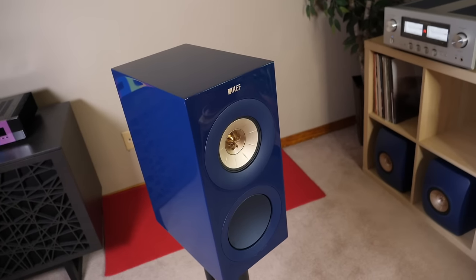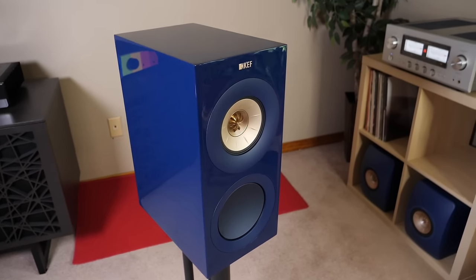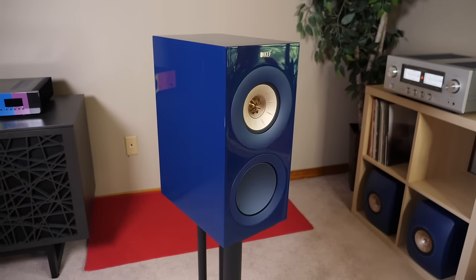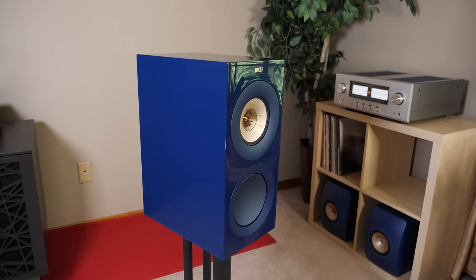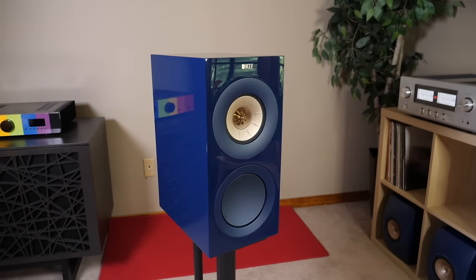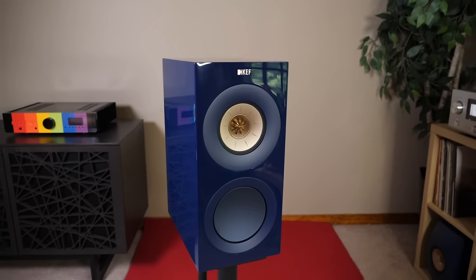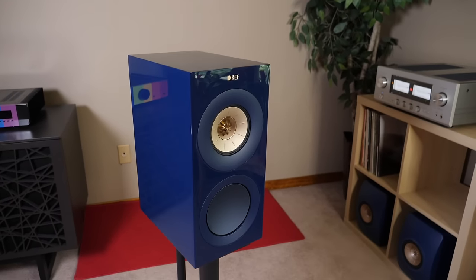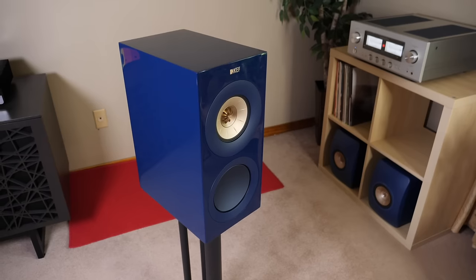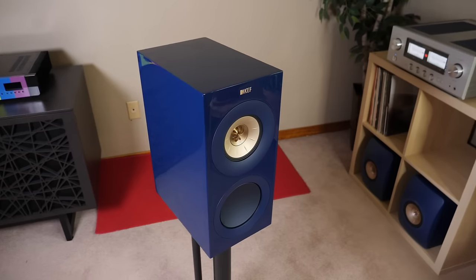Here's the new R3 Meta by KEF. This speaker is absolutely gift-wrapped in their new indigo painted finish. Usually I'm not a fan of gloss paint, but I have to admit this looks pretty good. I think it complements KEF's clean design language in a way that results in a luxurious-looking speaker. If blue is not your thing, you can pick this speaker up in gloss white, gloss black, or walnut veneer.